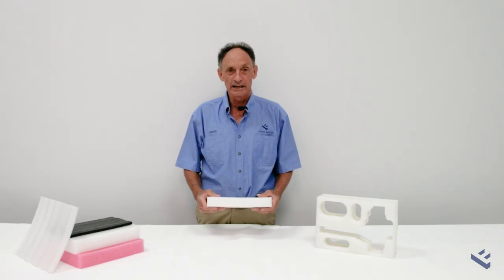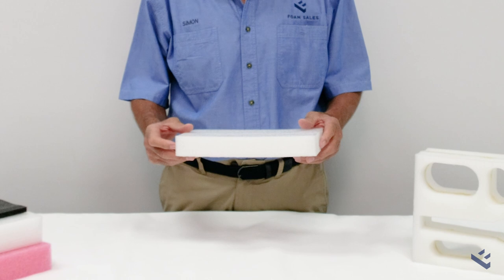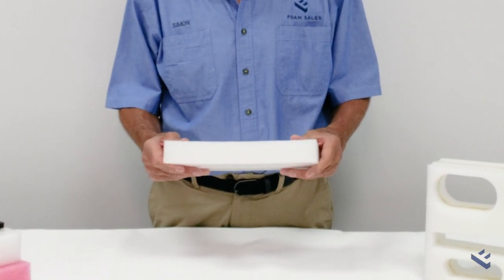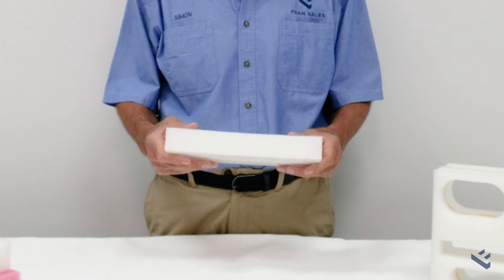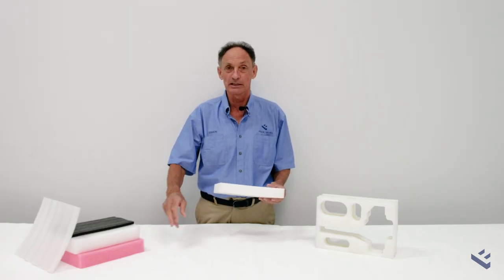Being the lightest weight of the polyethylene family, this product is also the most economical and the most environmentally friendly. This polyethylene sheet that we have here is 18 kilos per cubic metre, and we have other products up to 25 kilos per cubic metre.